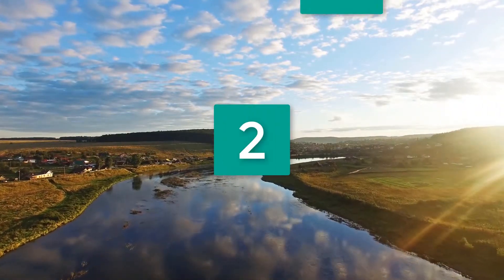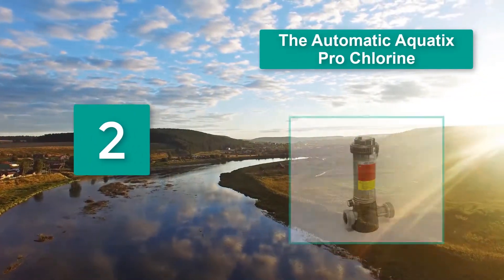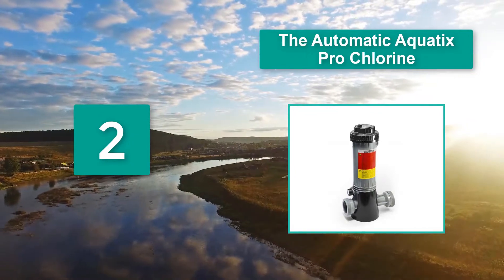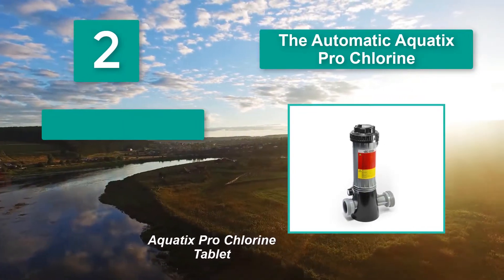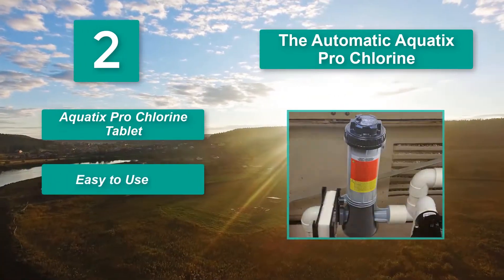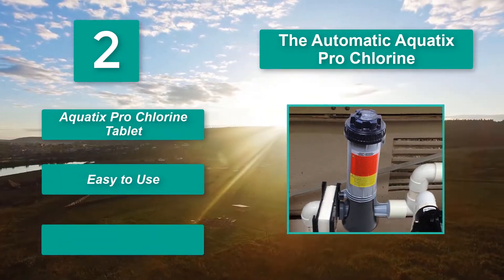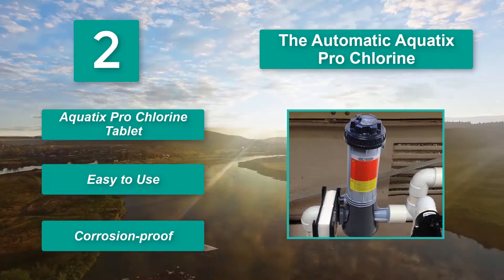Number 2: The Aquitix Pro Automatic Chlorine feeder. Make sure you get a secure seal. Users love how easy it is to maintain and adjust the regulating valve to work with their pool. Many have mentioned that you should measure before buying to make sure it will fit the area you are placing it in. It is easy to use and corrosion proof.